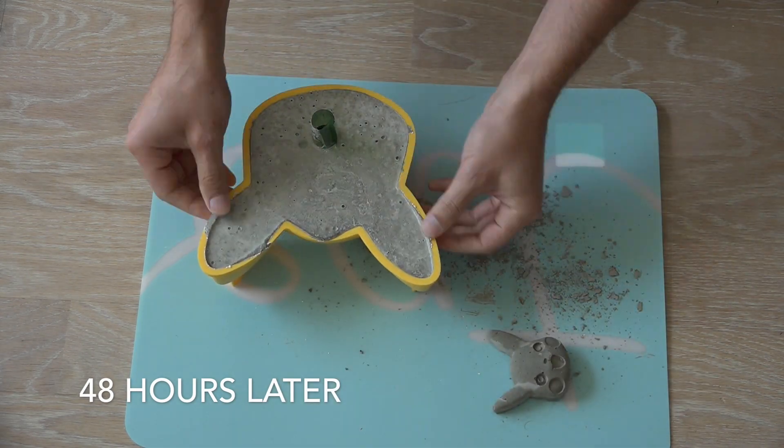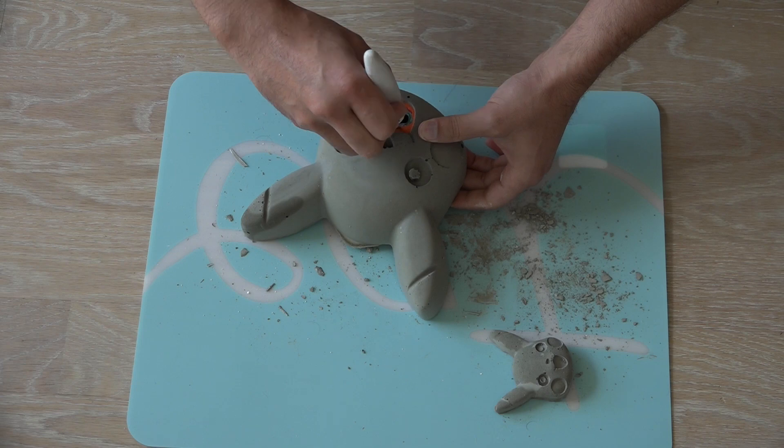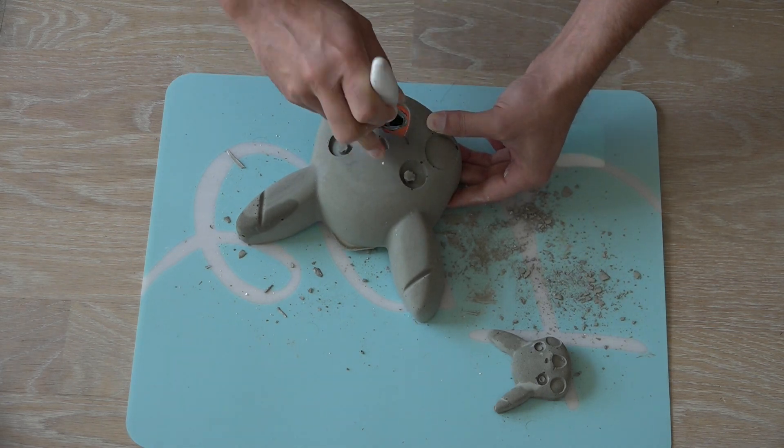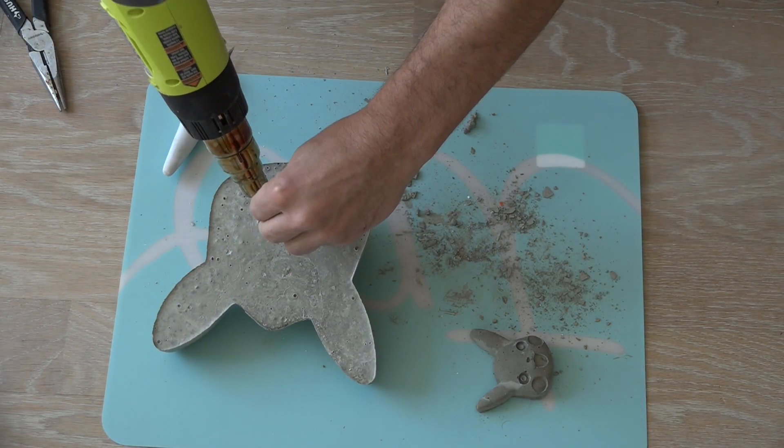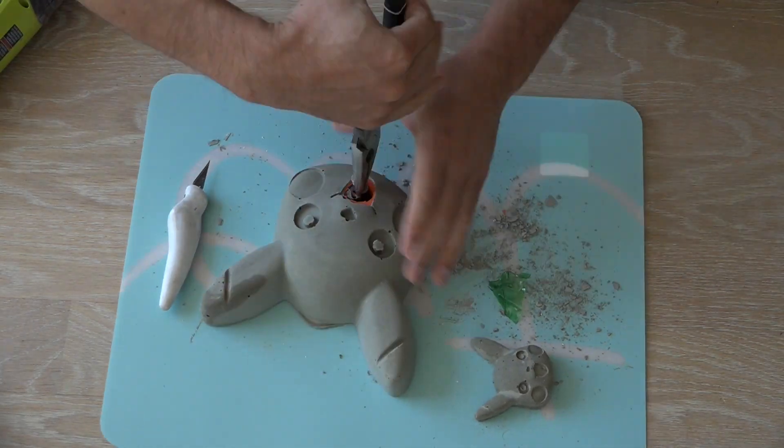After letting the concrete cure a full 48 hours, I was ready to remove the molds. I cut away the hot glue and used a heat gun and a pair of needle nose pliers to remove the plastic bottle insert.